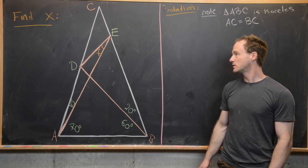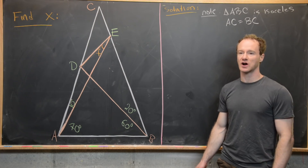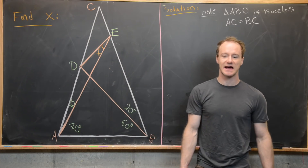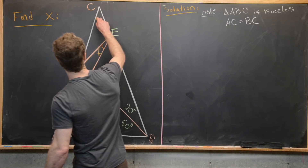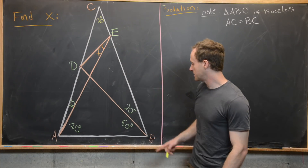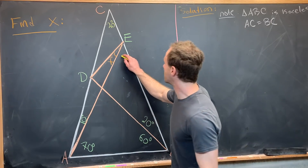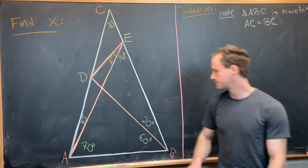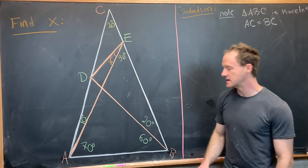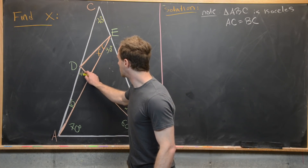The next thing we can do is fill in some of these angles using the fact that the sum of the angles of a triangle equals 180 degrees. We know that both base angles are 80, which adds up to 160, so that makes the angle at the top 20 degrees. In triangle ABE, we have 80 and 70, totaling 150, which makes the angle there 30 degrees. Similarly, with angles of 60 and 80 totaling 140, that makes the remaining angle 40 degrees.